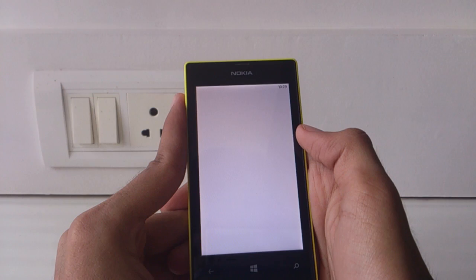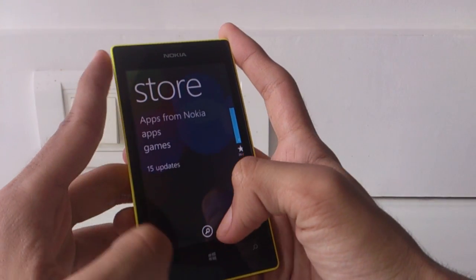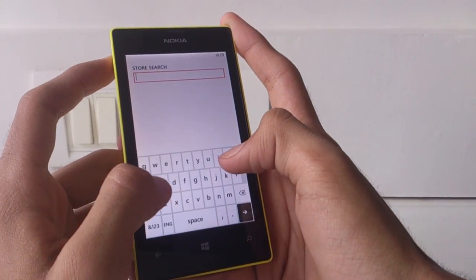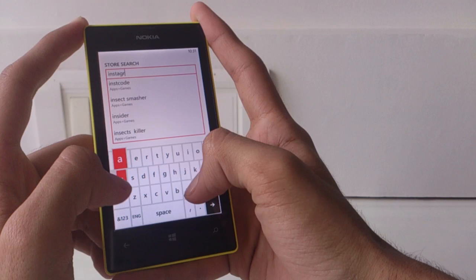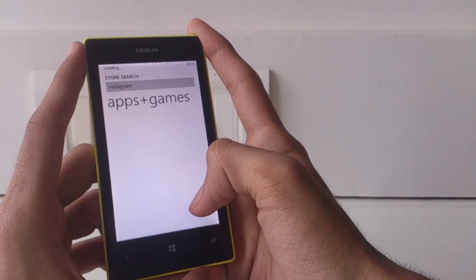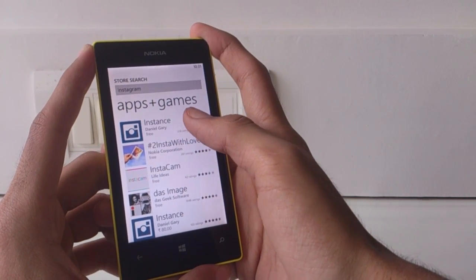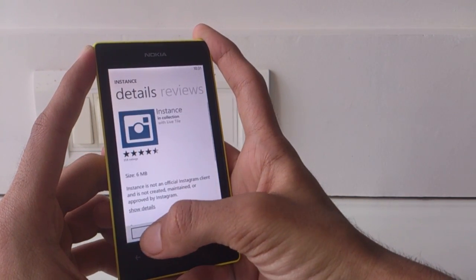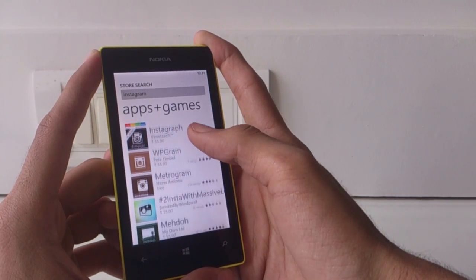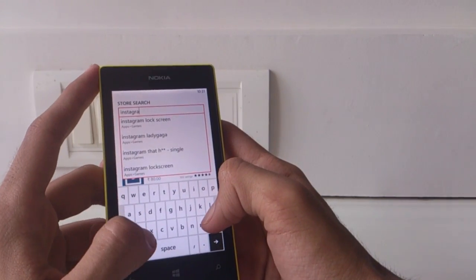Speaking of apps, here's where things get a little dicey. The Windows Phone 8 app store isn't very developed yet, as many popular apps on iOS and Android are not officially available. For example, if I search up Instagram, I get various third-party apps which work well, but there's no official app. The same is the case with SoundCloud. I have to use alternatives like Metrogram for Instagram and AudioCloud for SoundCloud. These third-party apps work well but miss the latest features — for instance, Metrogram does not support Instagram video yet.